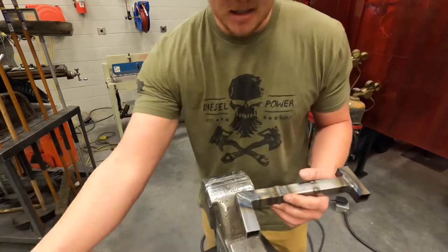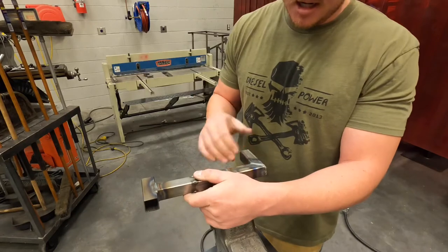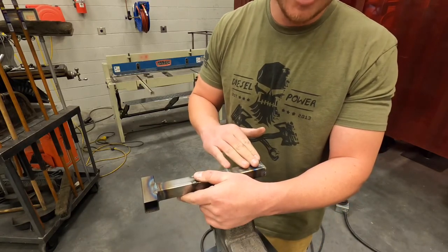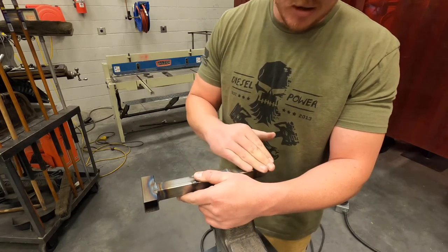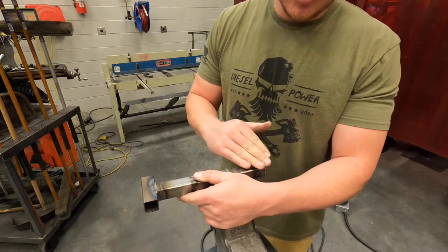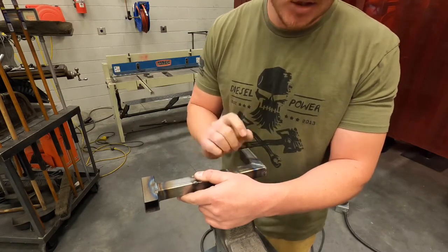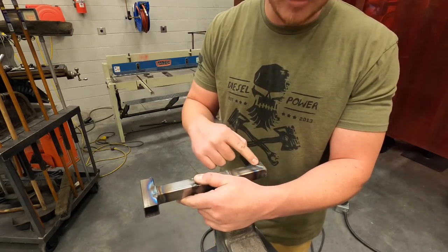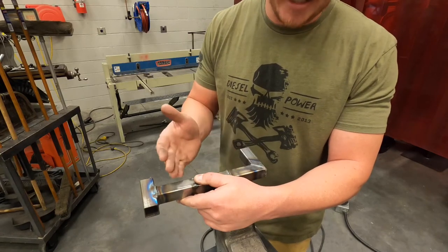I'm going to grind this one in regular time — at least this top surface — to show you how I'm stopping and starting, just in case it doesn't show up in the time lapse. Really, this shouldn't take you all that long. If you did a nice quick seam weld like I did on this, there's not going to be a crazy amount of material there to grind away. If you sat and piled in a whole bunch of weld, that's just more for you to grind away.